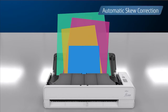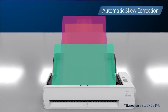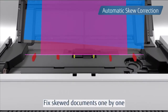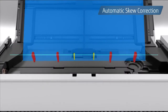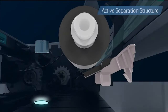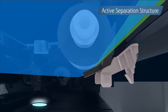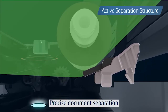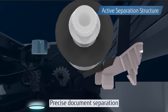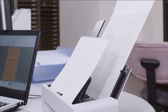The Fi800R provides Fi-Series signature reliability with a compact and space-saving footprint. The world's first automatic skew correction functionality straightens documents one page at a time, enabling reliable feeding even when documents are set askew. Active separation continually adjusts pressure based on document thickness and condition to ensure each page is accurately separated and captured without misfeeds.